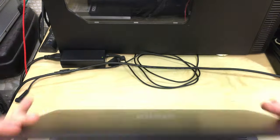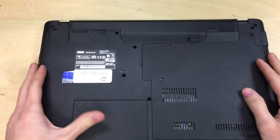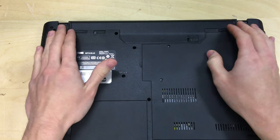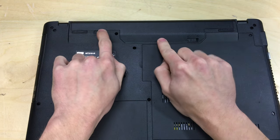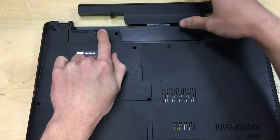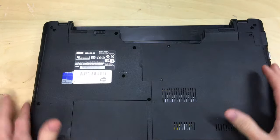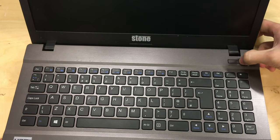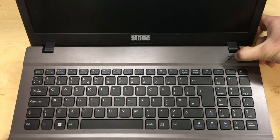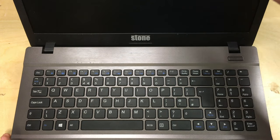Once your laptop is shut down, remove the charger and anything else you have connected. Turn it over and remove the battery. To remove the battery on this particular model, unlock the clip there and the clip here, and push the battery out. Put that out of the way, then hold the power button for about five or ten seconds to remove any left charge so it's totally dead.